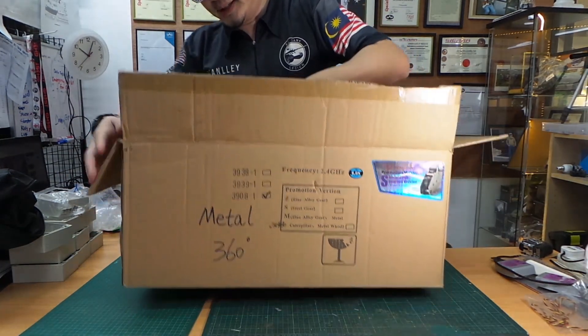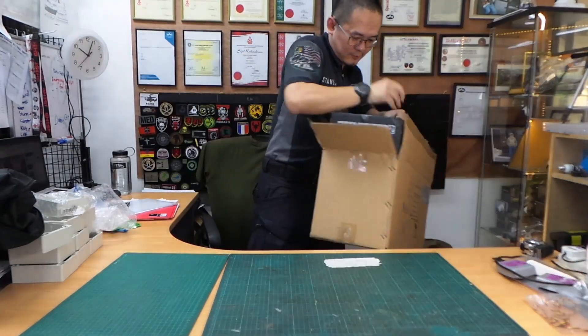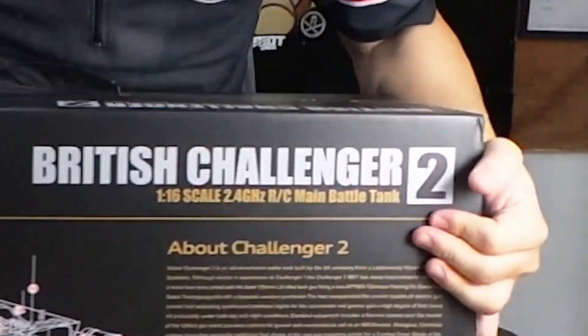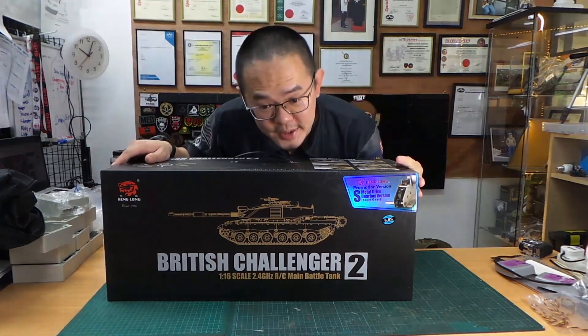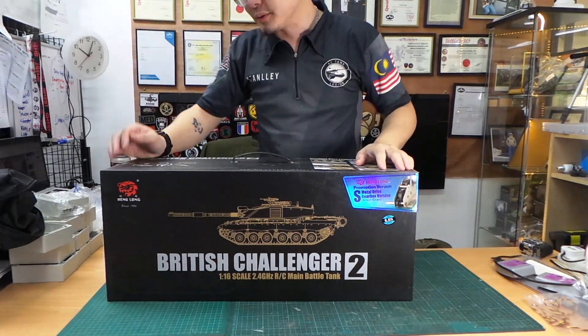What tank is this? This is the Challenger 2 tank. What's so special about this version? Let me show you.